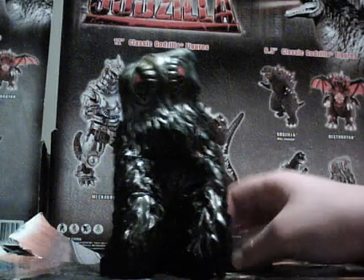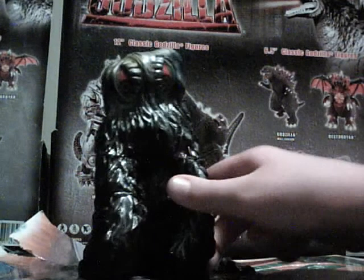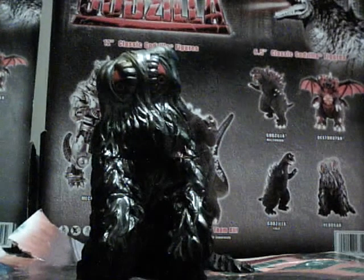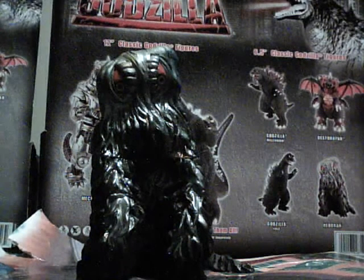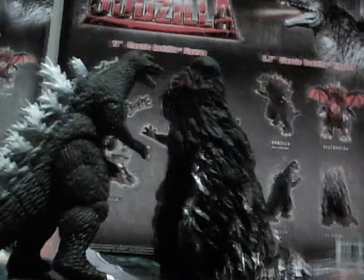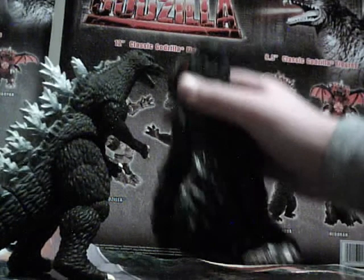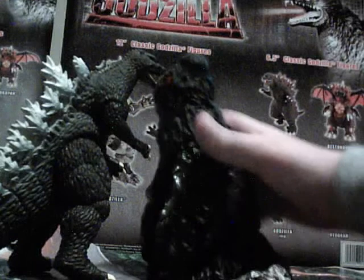This is going to be a short video because there's really nothing to talk about. But before we end, let's do some size comparisons. From the 2004 movie — that's about right. I think Hedera was just a little bit taller. They're about the same size right here.